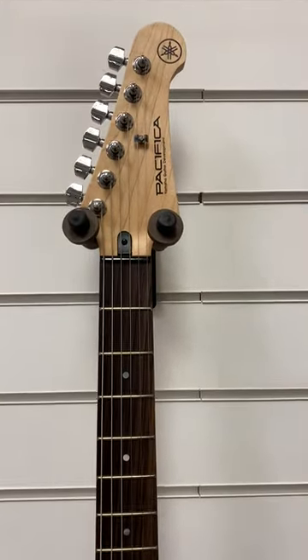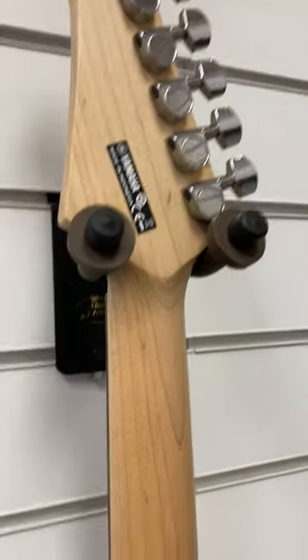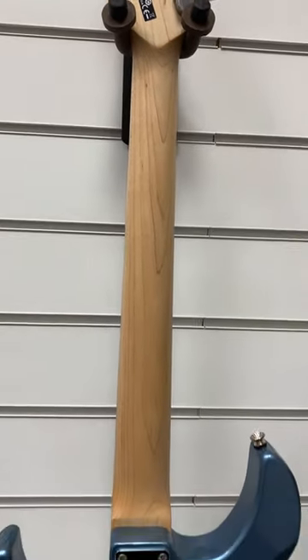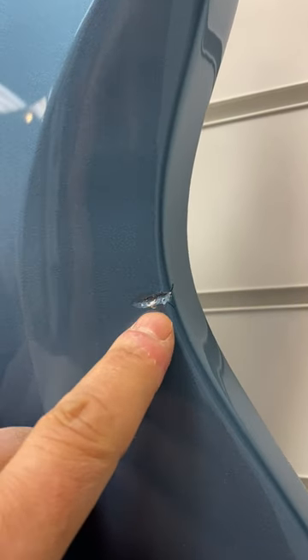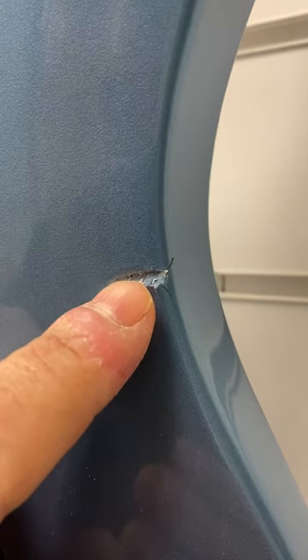I'll just turn it round just so I can show you the back of it. Here's the back of it now then. We have a little bit of a dink, look. That part is probably about 10mm wide and maybe 5mm to 10mm that way, because there's little bits of lacquer cracker around it.